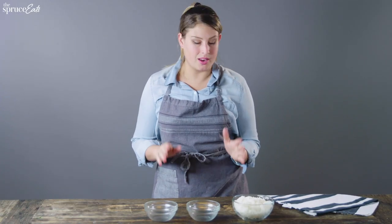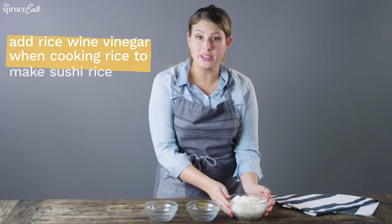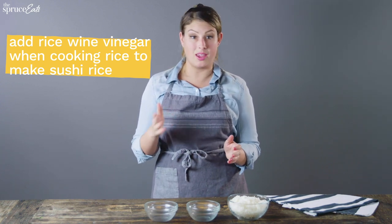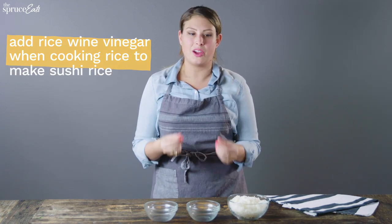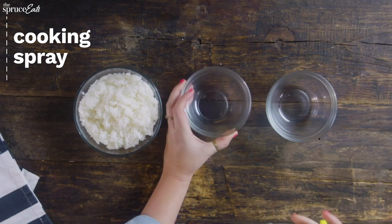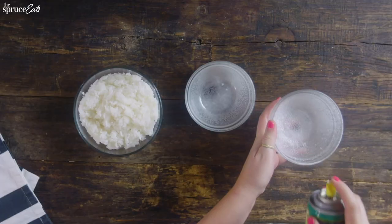To make our sushi bun, it's super simple. We've got some sushi rice right here, and if you can't find sushi rice, all you need to do is add a little bit of rice wine vinegar to your cooking liquid when you're making regular rice, and you'll see that it'll get really sticky and pliable. We're just going to take some nonstick spray and spray our bowls — this will help everything get loose and slide right out when you're ready to make your burger.